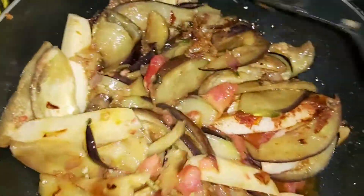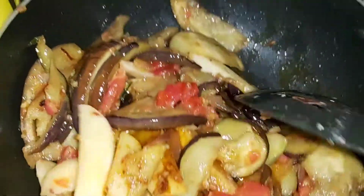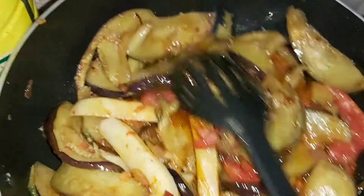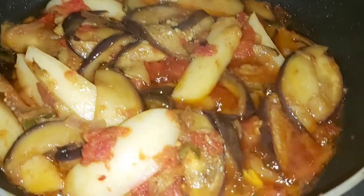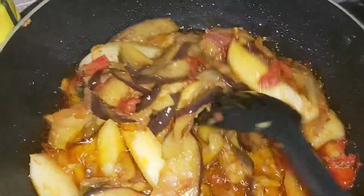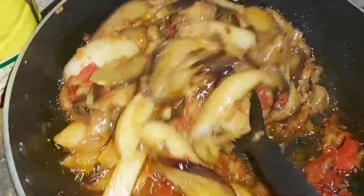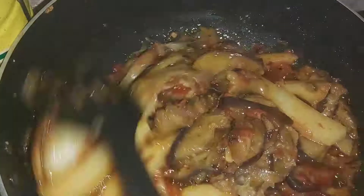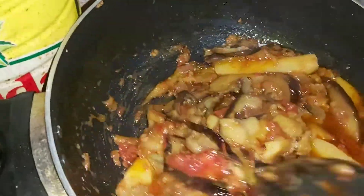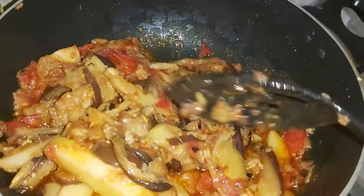Let's fry it so we can change the color, and add the olive oil. We mix in the cheese. The olive oil has been added. I am going to fry it because the tomatoes have dried up.